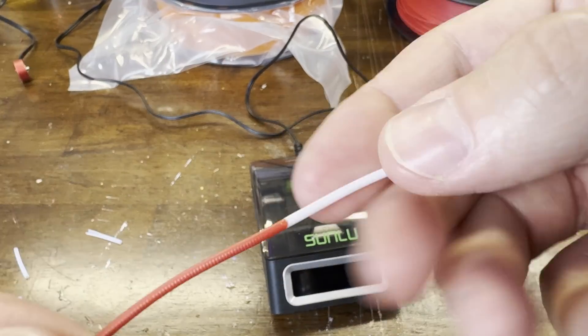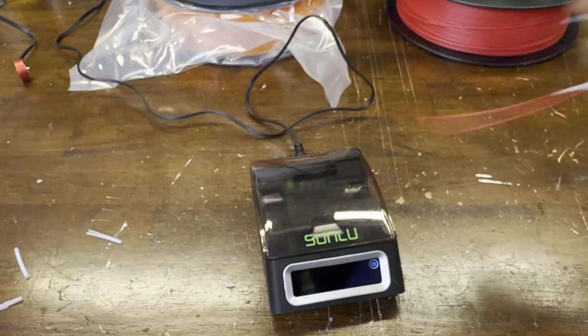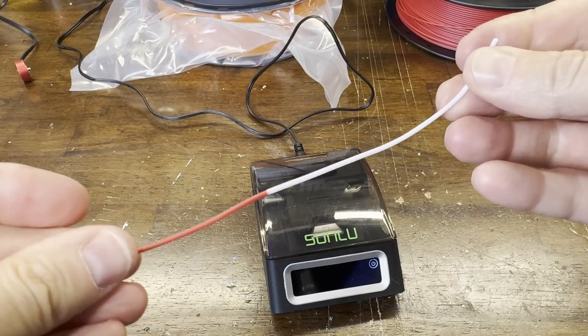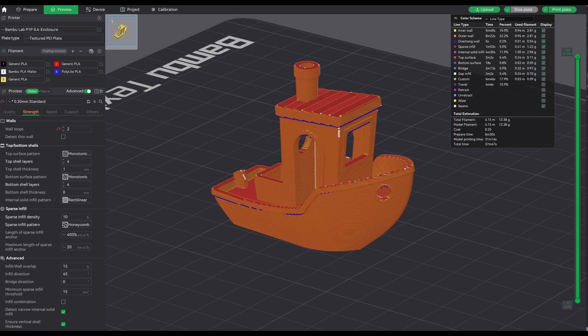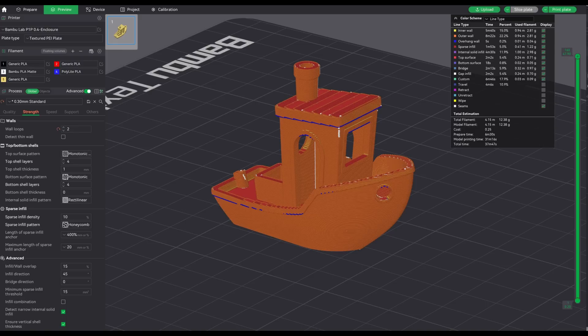With that, the joint is created and it's pretty strong when done properly. I figured I'd print a benchy to test this process. Bambu Slicer says it's going to take 4.15 meters, so I'm taking three colors of Sunlu filament and cutting them into half-meter segments, giving me three of each color, for a 4.5-meter-long strand.